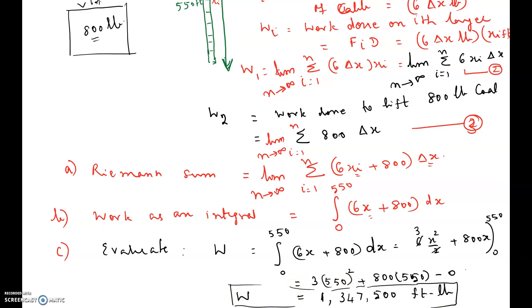Because the homework asks for this format, you need to write both the integral and the Riemann sum this way. Otherwise, for the cable you use the Riemann sum method, and for the coal you simply multiply 800 by 550. But since the question asks for everything in terms of a Riemann sum, we combine the cable-lifting part with the 800·delta x coal part together. Hope this video helps.